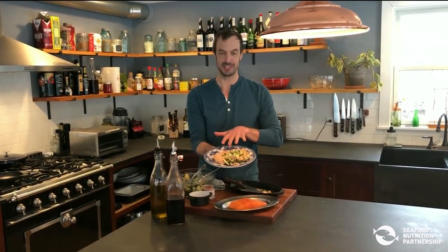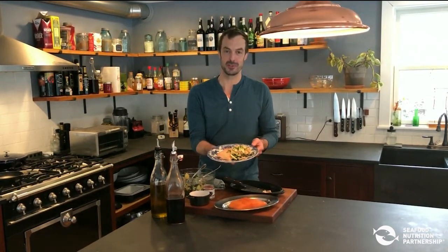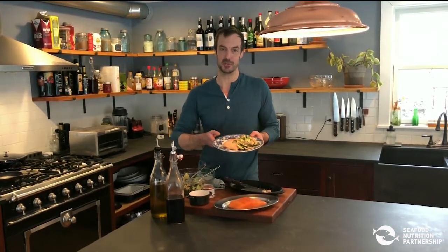Thank you for taking your time to watch this video, presenting to you the slow roasting technique for salmon. For more information on how to get more seafood onto your family's tables more often, please visit seafoodnutrition.org. Thank you.